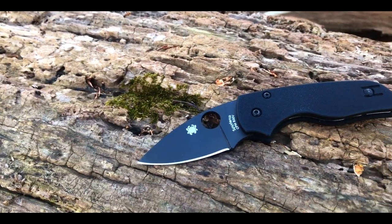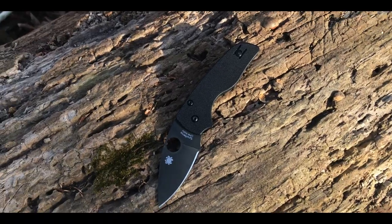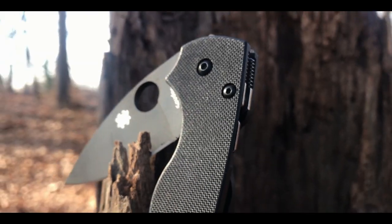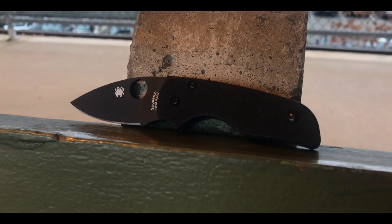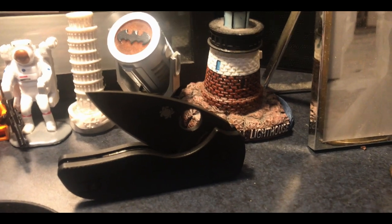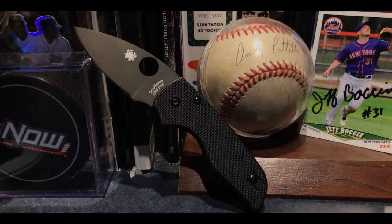Overall, this is a quality knife that I enjoy carrying in my EDC rotation. That said, if smaller size is not a key factor in your search, there are definitely better options out there for the money. Spyderco offers some models that are a little bit larger for cheaper — like the Para 3 or the Chaparral — and I would recommend those over this knife any day. I really think this is a niche knife for someone looking for an option under three inches for legal reasons — only then do I think this is an amazing choice.